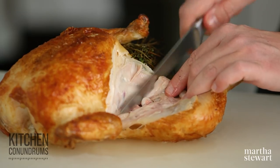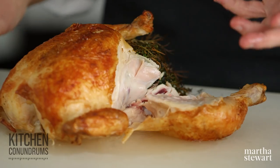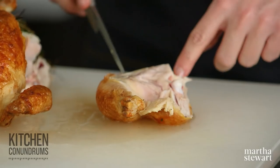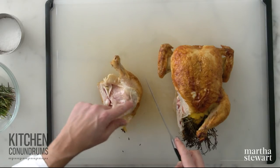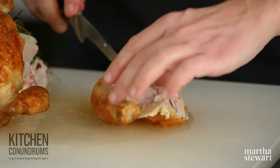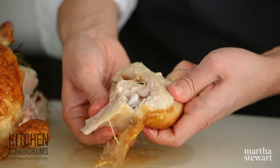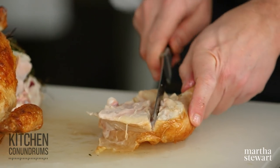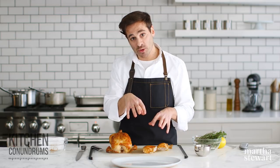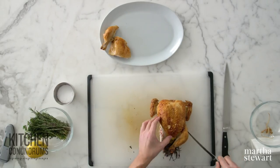Cut right in between the joint. Whenever you're carving, even if you had a raw chicken you were cutting into pieces, you don't really need to cut through meat — you just need to cut in between joints. To separate the drumsticks from the thigh, there is a line of fat going between the drumstick and the thigh. Use your knife to find that joint, pull them away from each other exposing the joint, then cut into two nice beautiful pieces. Repeat the process with the other side.